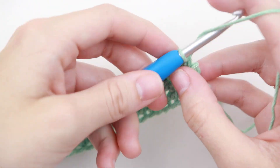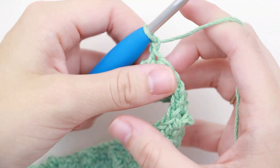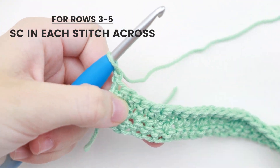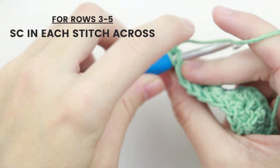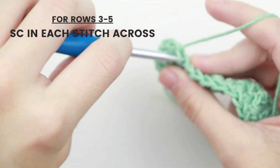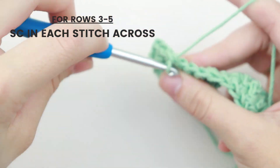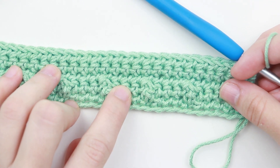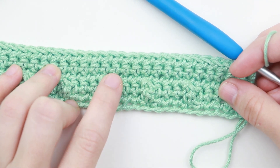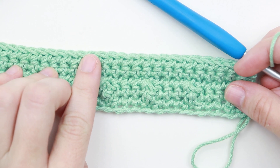For row four we're just going to repeat row three and single crochet in each stitch across. For row five, chain one, turn your work, and again single crochet in each stitch across. So our first row was single crochet, our second row was the treble pop stitches, and rows three through five were all single crochet.